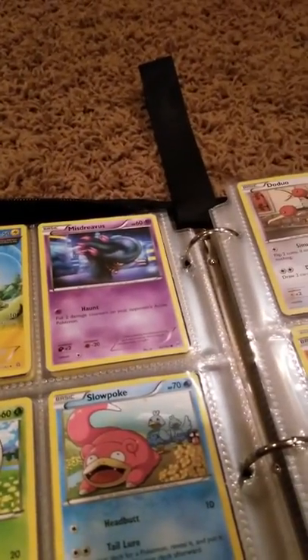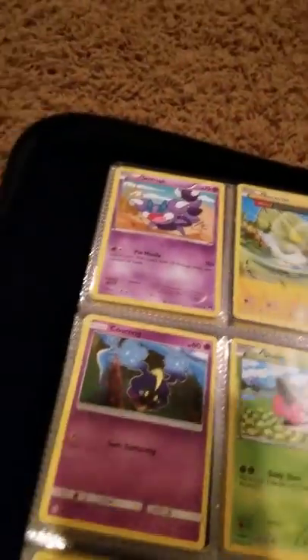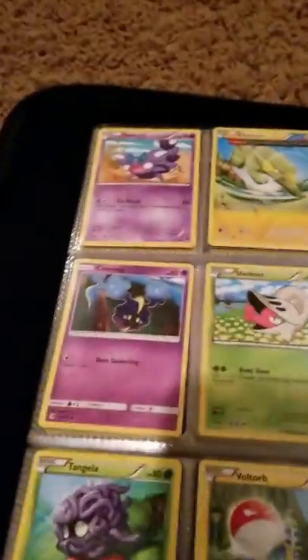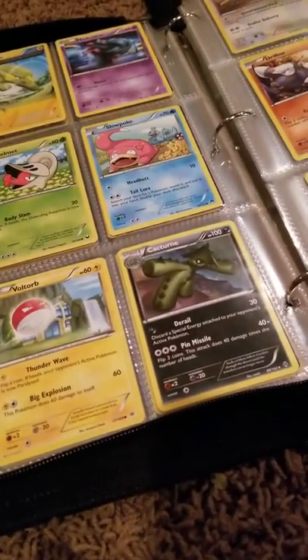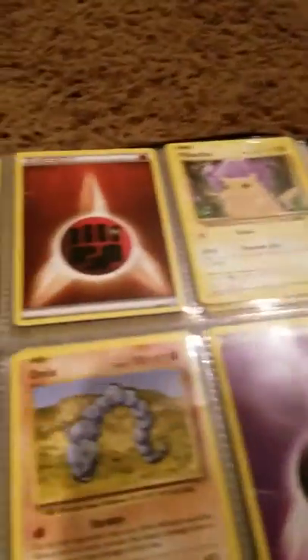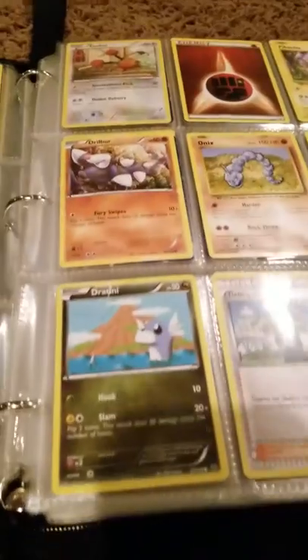Electrike, Misdreavus, Cosmog, Shelmet, Slowpoke, Tangela, Voltorb, Cacturne, Doduo, Fighting Energy, Pikachu, Drillbur, Onix, Psychic Energy, Dratini.